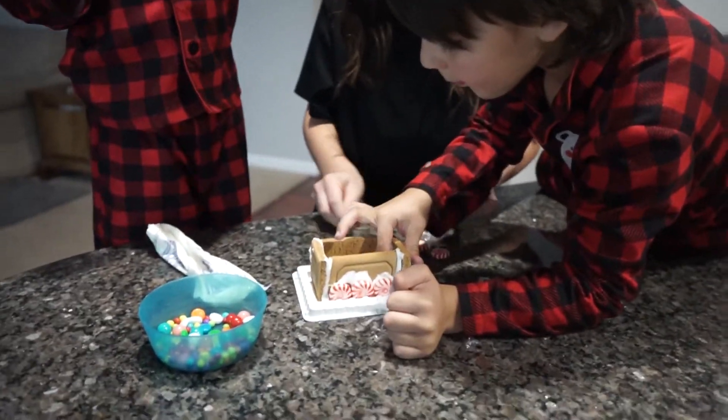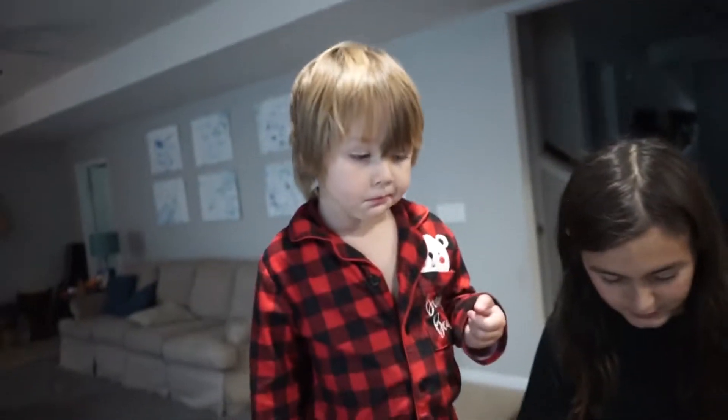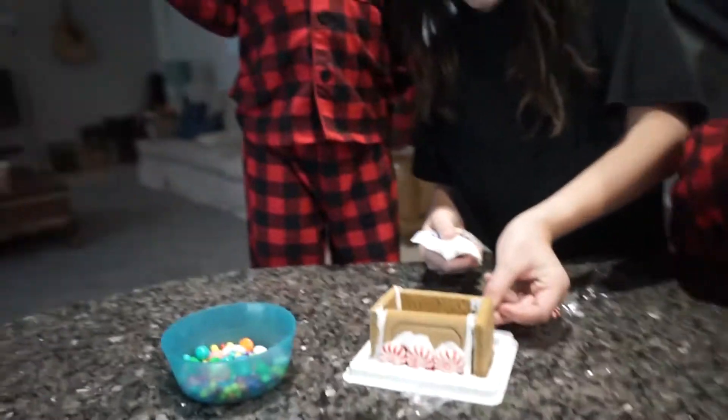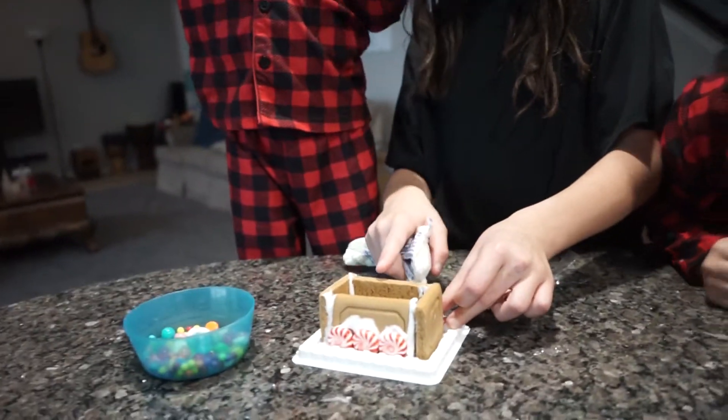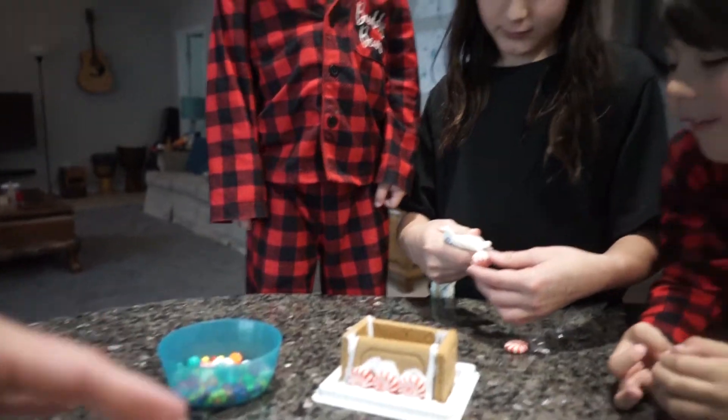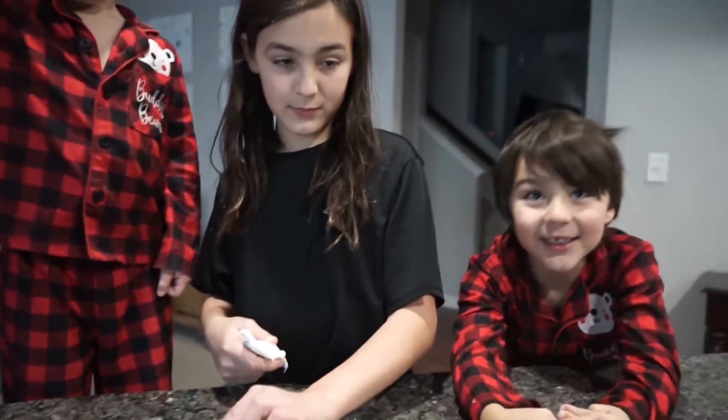Marcus, stop. Abram, stop eating all the candy — there's not gonna be any left. I'm actually having as much fun as you have eating candy.